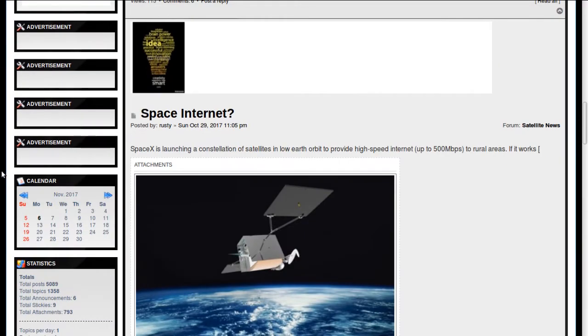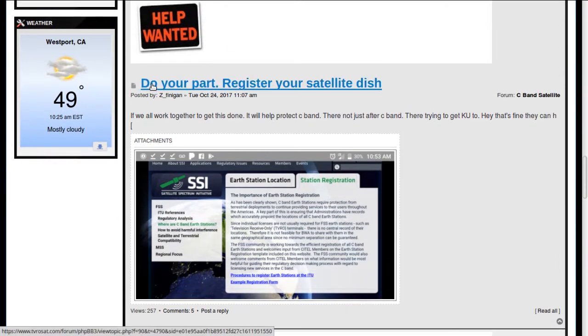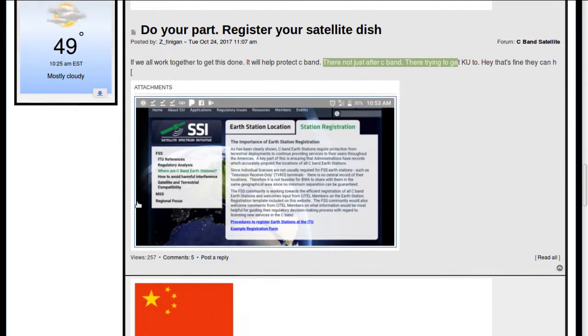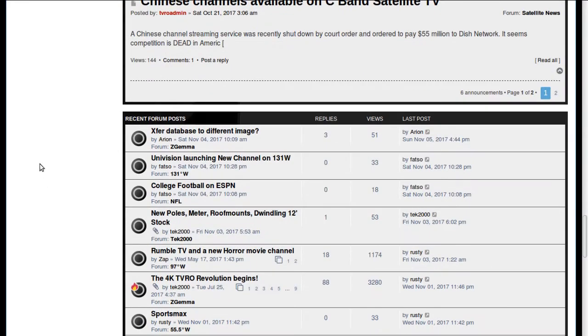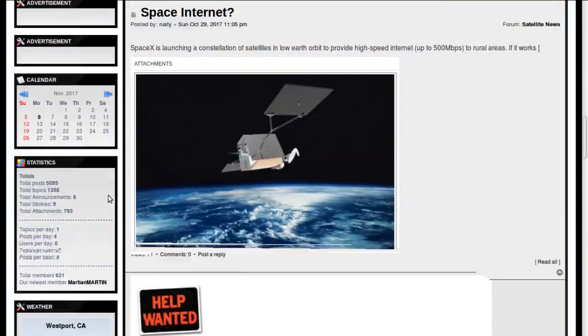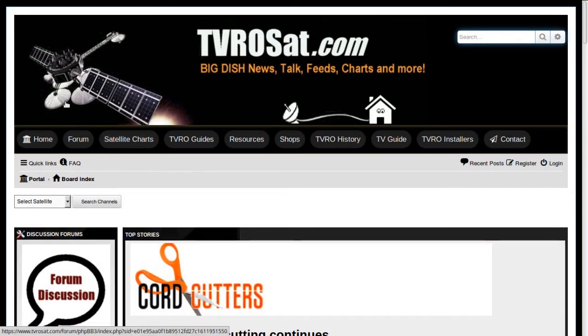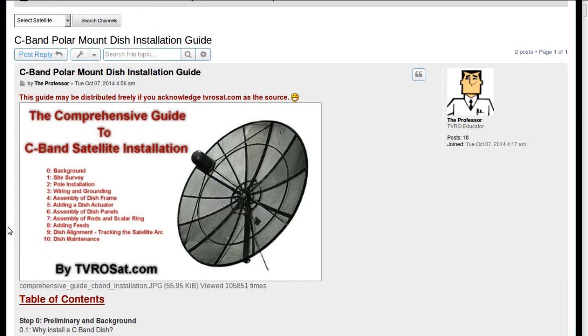I'd like to talk to you about tvrosat.com. It has several discussion forums. One thing here — if you want to do your part, register your satellite dish. If we all together do this, it will help protect C-band. There's a place where you can sign up as an Earth station. This is one of the forums and it talks a lot about the Z-Gamma box that I've done several reviews on. It's a great resource if you want to learn about the free-to-air hobby. There's also a great guide on TVROSat if you want to set up a C-band satellite dish, which I've linked in my video about setting up a C-band satellite dish.